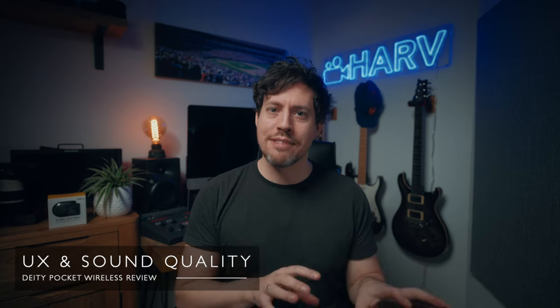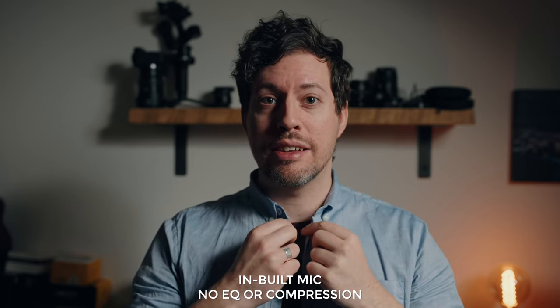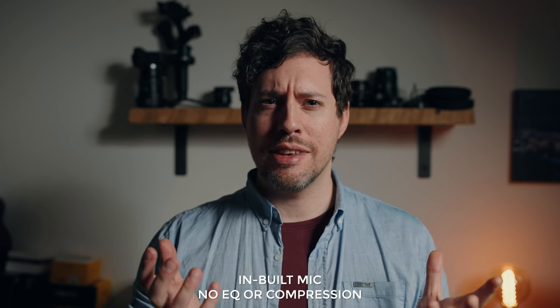What about the user experience and sound quality? This is an area that really surprised me — I expected it to sound pretty good but not as good as it actually does. Using the Deity Pocket Wireless with the transmitter unit tucked under my collar — it could be easily concealed that way. I'm also going to move it next to my pocket and see how that sounds. I also tried it at center chest, which is another really common position. What do you reckon? Does it sound better or worse?